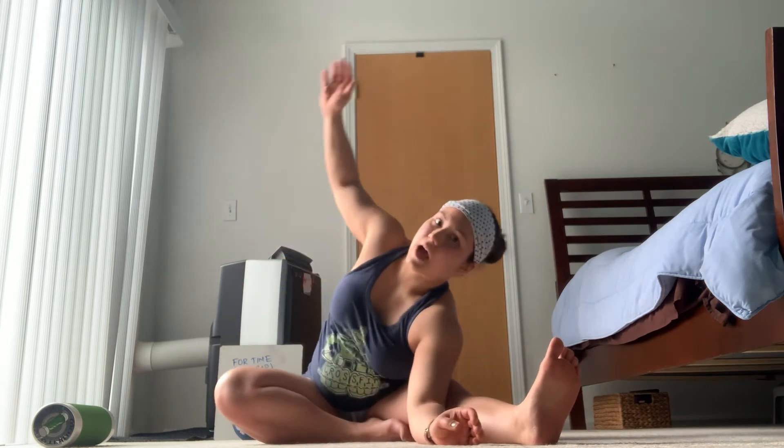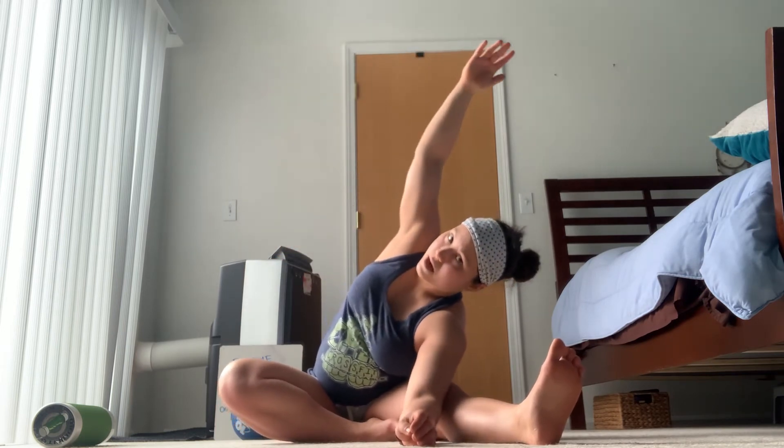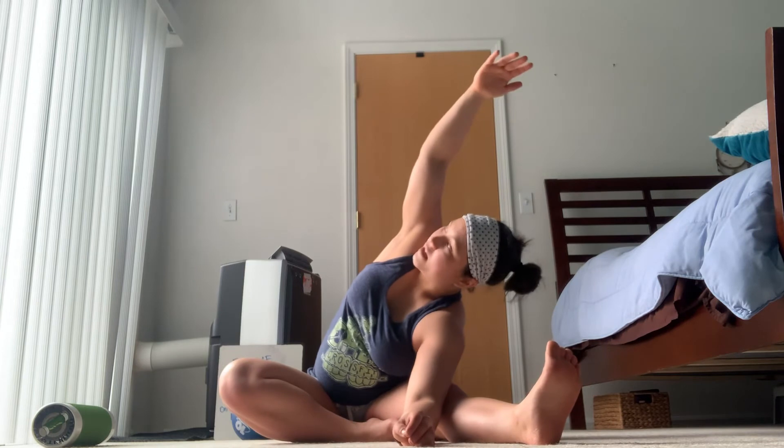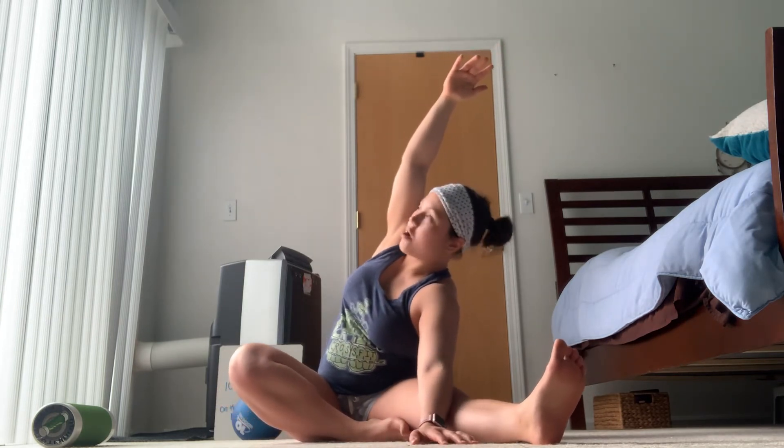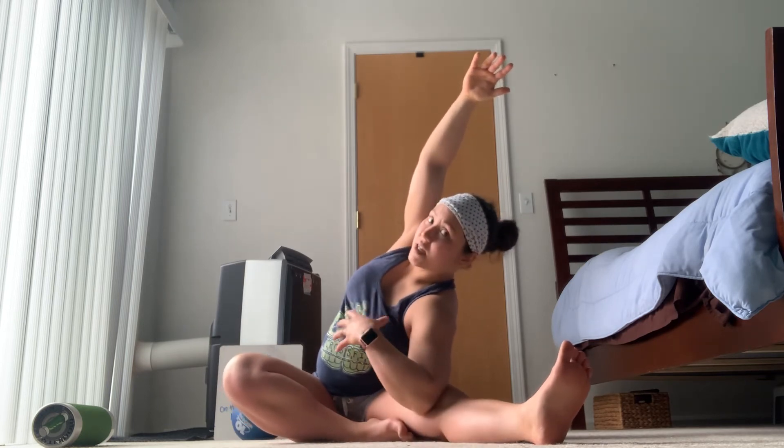Then we'll move this into a side stretch. Place that elbow down around the inside of the calf, then stretch and reach sideways — turn your chest to the side and reach that arm overhead, making an arc over towards your foot. You can also just place your hand down if going to the forearm is too much. Keep turning the chest up to the ceiling.